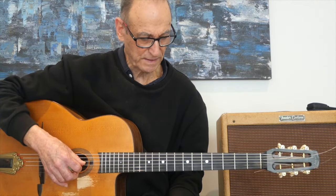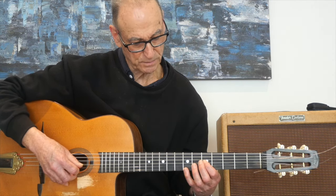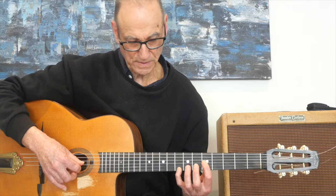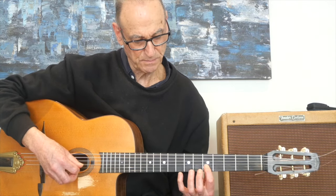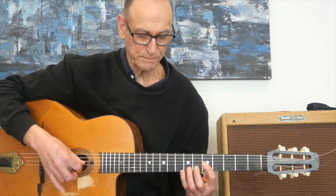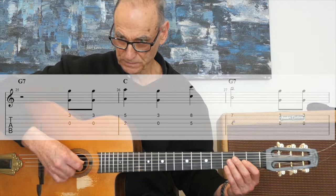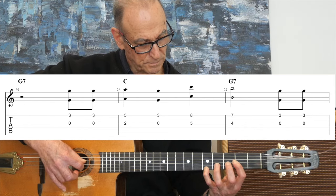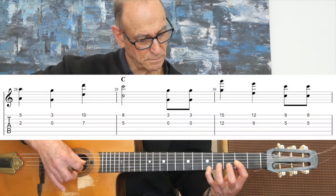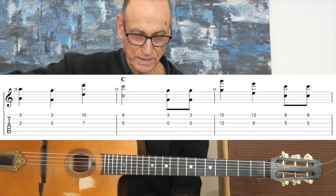Finally, let's look at octave double stops. An octave is just - there's my C, there's the next C above that. So that's an octave double stop. I just use my index and my pinky - some people use their ring finger. Let's try and play the birthday song. That's just using the octaves.